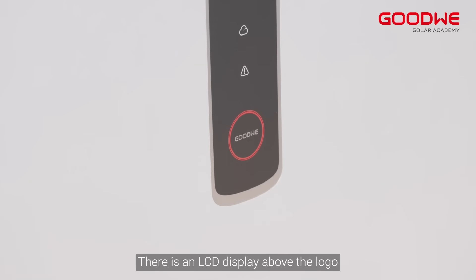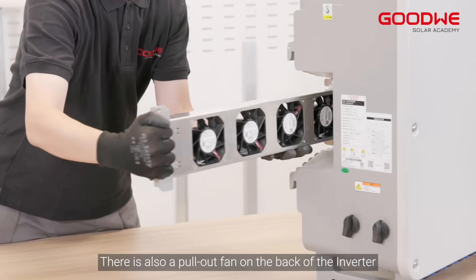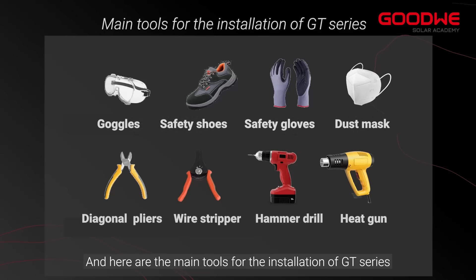In the case of inverters with LCD, there is an LCD display above the logo. The mounting plate is on the back of the inverter, and there is also a pull-out fan on the back. Here is the parameter label of the inverter, and here are the main tools for the installation of the GT series.